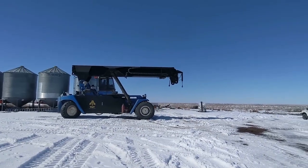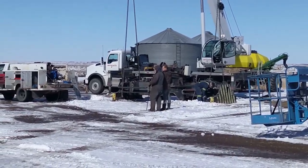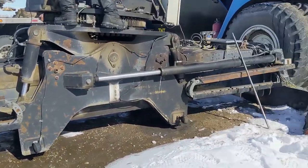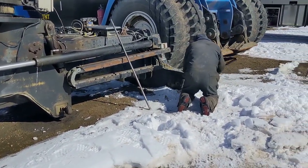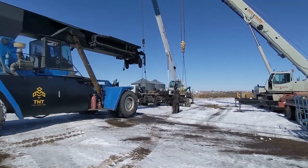Gonna hook up the other attachment here right now. Looks like maybe it's sunk into the ground a little bit too. I think they're just trying to wedge it out.